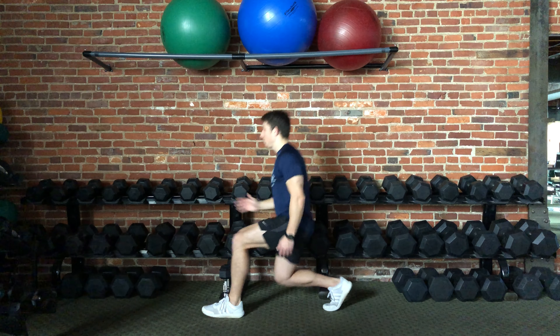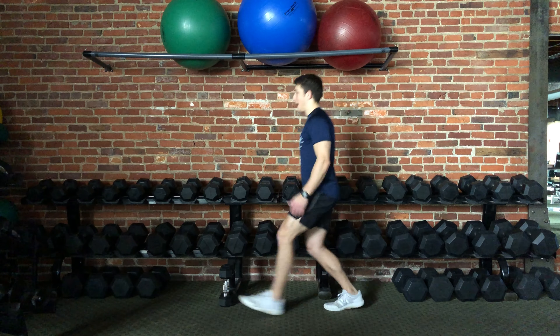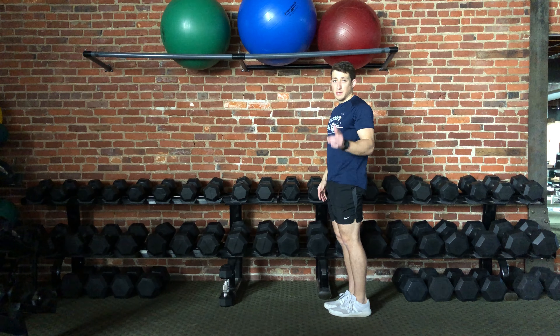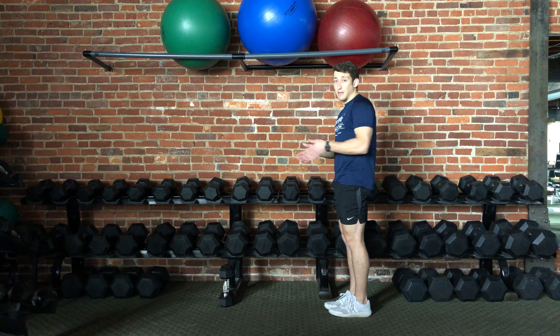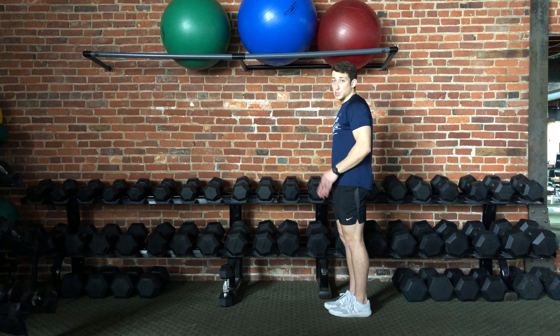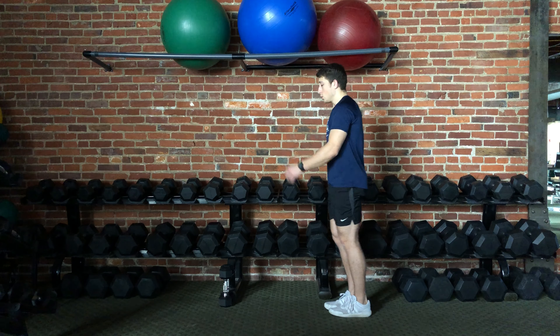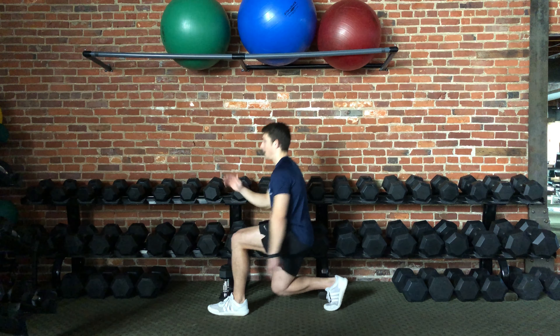Slow and controlled, back to the start. When you're performing the lunge, you want to make sure that the leg that is lunging stays in line with the foot. You don't want the knee to move too far outward or too far inward. You want to keep everything in a nice straight line.